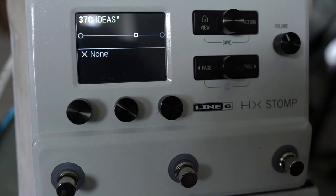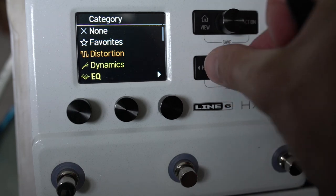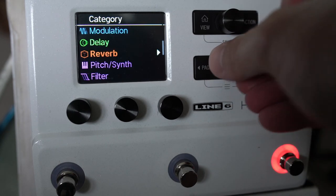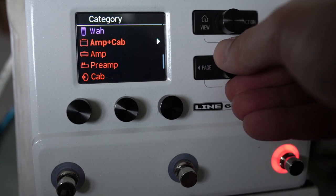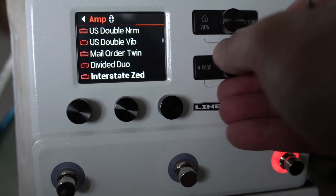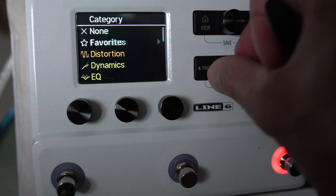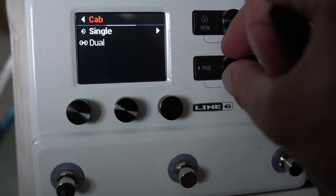I wanted to put together a little preset to play some cool neo-soul jazz stuff. This is how we ended up where you heard us get to in the introduction. I'm going to use a Roland Jazz Chorus because I'm mostly concerned with clean air tones, and I also want to use less DSP if possible.